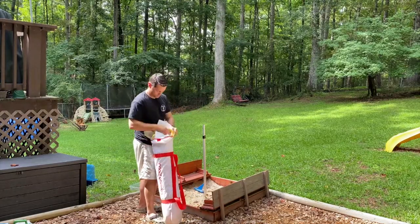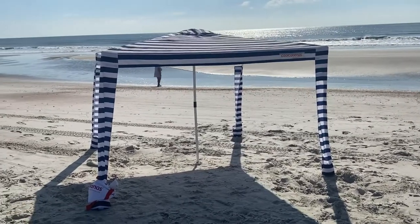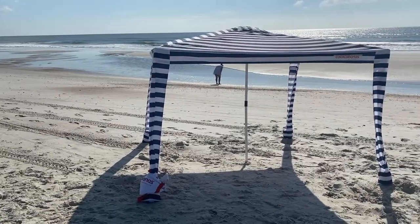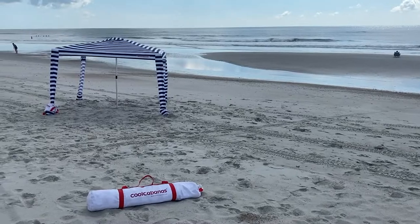The cool cabana gives off about 64 square feet of shade, which is about double that of a standard umbrella, and is about six feet tall at its peak. It is also very lightweight at only about 12 pounds and folds up nicely into a compact bag about three and a half feet long that can easily fit into most vehicles.